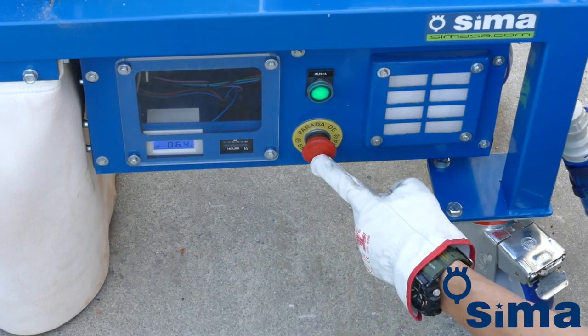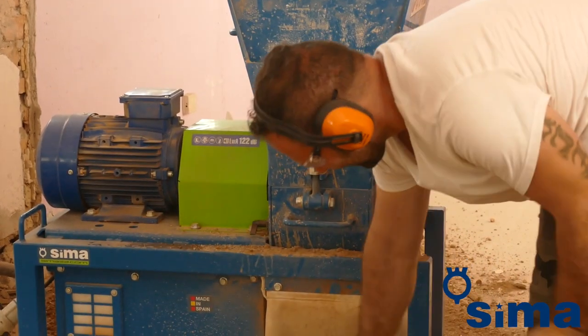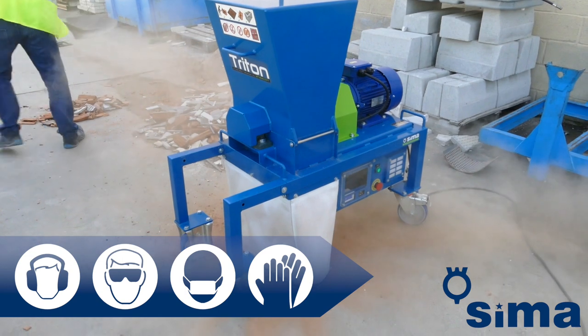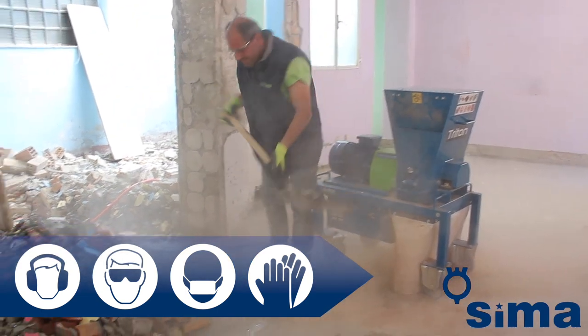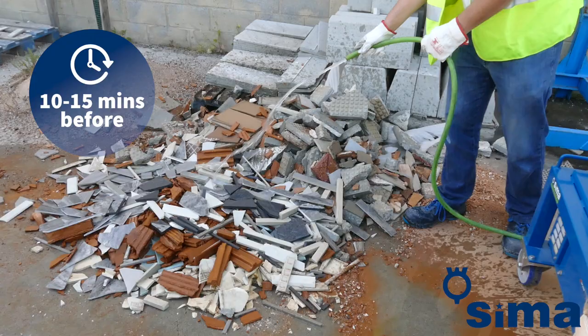Your hour meter will allow you to monitor your Triton's performance. The machine shreds by impact, so the acoustic level reached when it is in operation exceeds 90 decibels. It also generates a considerable amount of dust, so in addition to wearing mandatory safety and protective clothing such as gloves, glasses, and anti-noise headphones, it is recommended that the operator also wears a filtering mask.